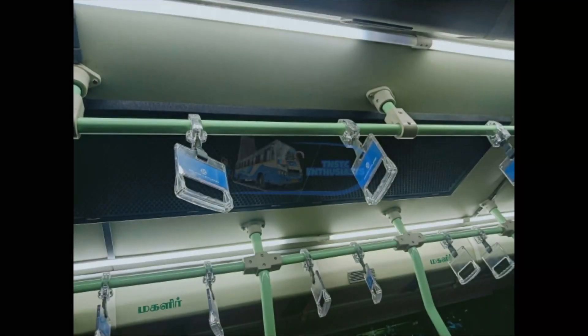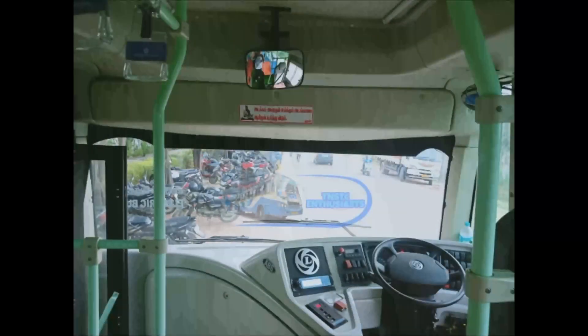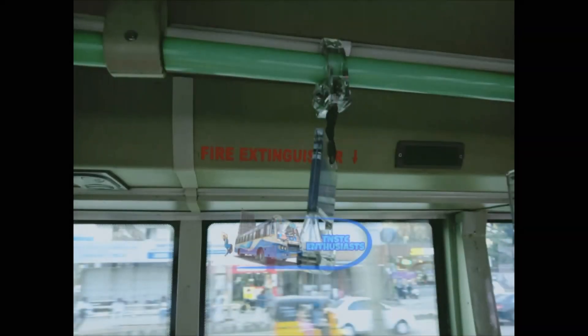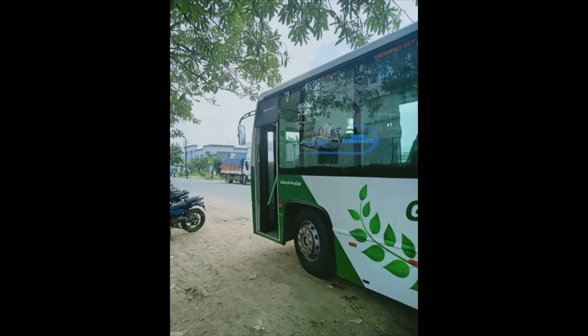The bus is fair. Coimbatore IT park — you can use 50 rupees charge and use the bus on two routes: 570 plus 102. The conductor is the same as a regular conductor.